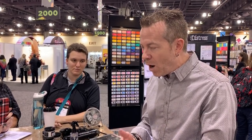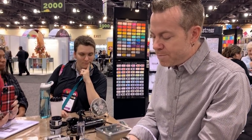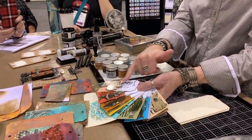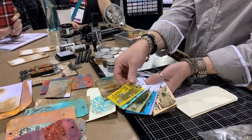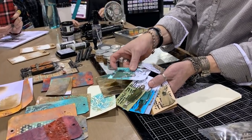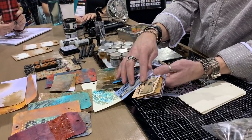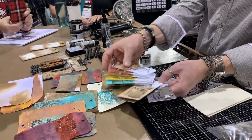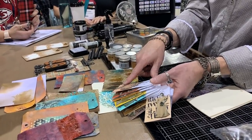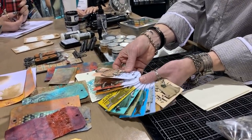The glaze is designed to be put on top of stuff, like a glazed donut — you're putting it on as a topping. There are 12 colors in the line: tattered rose, fired brick, rusty hinge, fossilized amber, cracked pistachio, peeled paint, broken china, weathered wood, antique linen, vintage photo, walnut stain, and hickory smoke. These are all shown applied to a white background that has been stamped, as well as on an ideology baseboard doll.